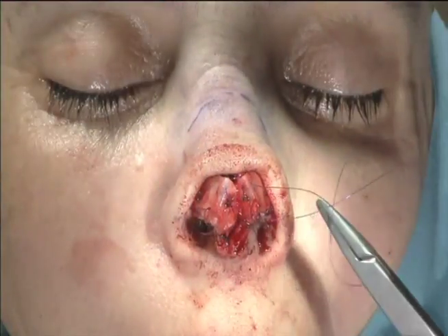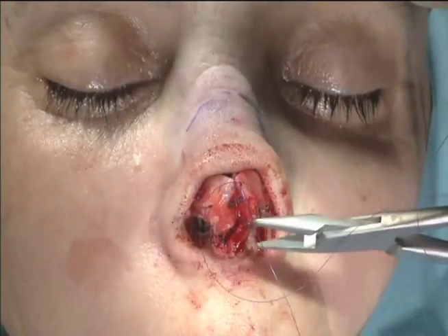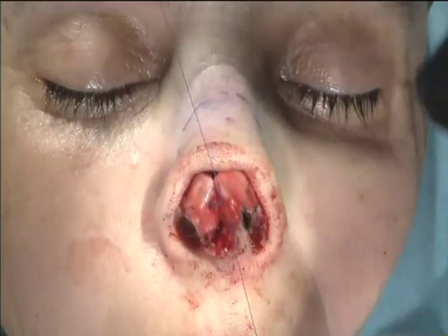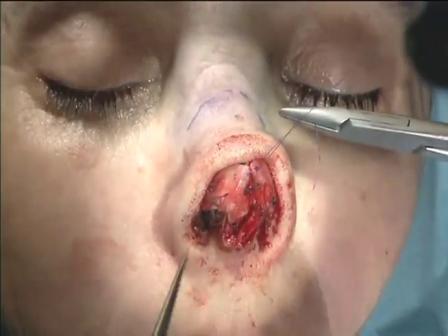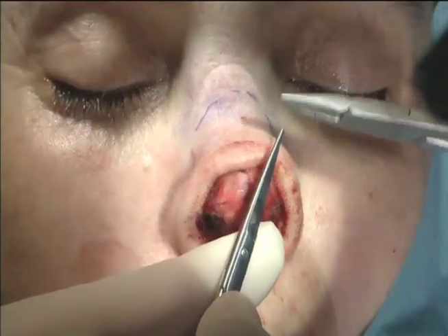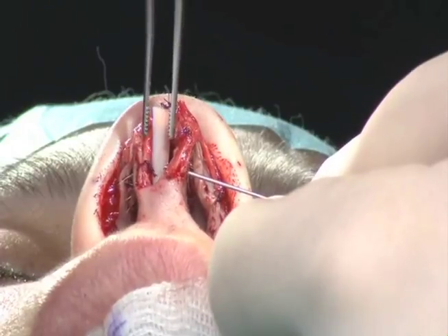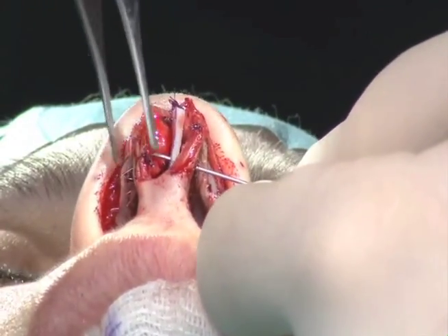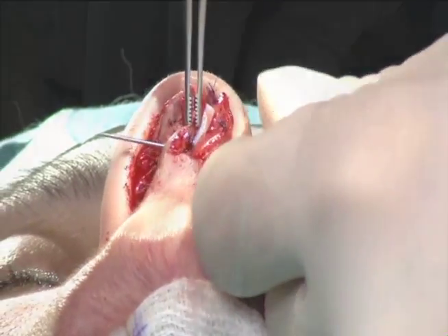I now have a nice, beautiful triangular tip. The tip should splay slightly outward down below, which is more natural than squishing it together. Next, a columellar strut is placed between the lower lateral cartilages called the medial crura. This helps strengthen the nasal tip and helps set the tip projection — how far the tip sticks out from the face.